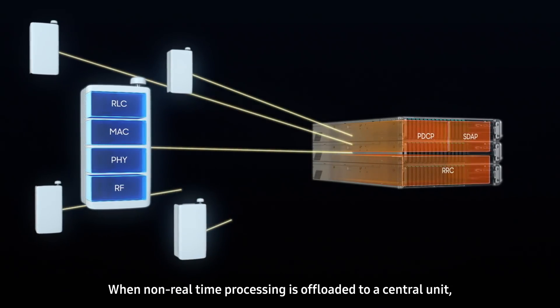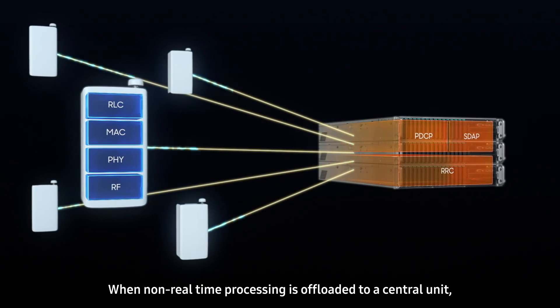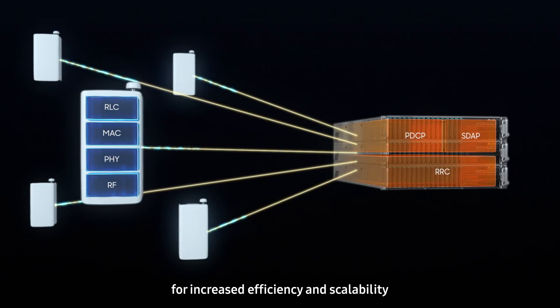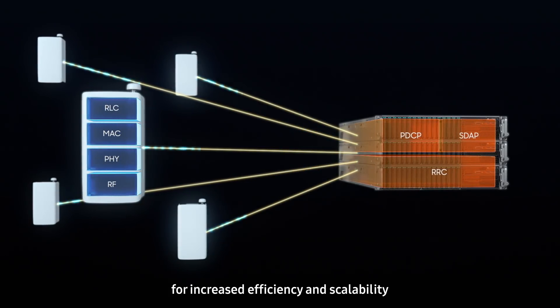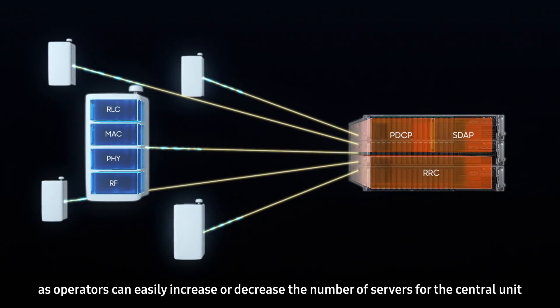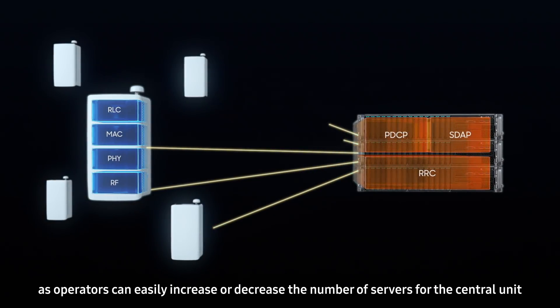When non-real-time processing is offloaded to a central unit, the resource pool can be shared by multiple AXS units for increased efficiency and scalability, as operators can easily increase or decrease the number of servers for the central unit.